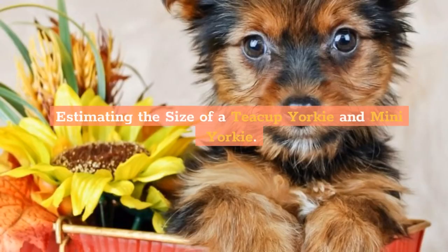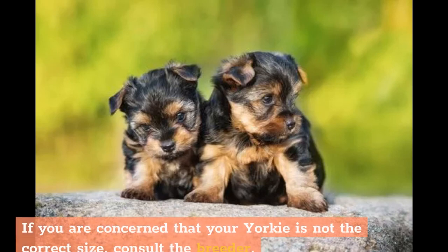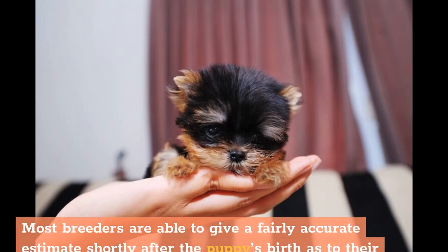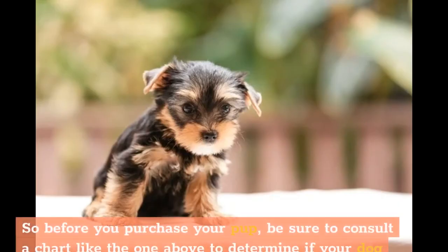If you are concerned that your Yorkie is not the correct size, consult the breeder. Most breeders are able to give a fairly accurate estimate shortly after the puppy's birth as to their estimated adult weight. A toy Yorkie puppy growth weight chart gives a fairly accurate estimate of how large a dog will be based on its birth weight. Before you purchase your pup, consult a chart to determine if your dog will fall within the appropriate weight range once fully grown.